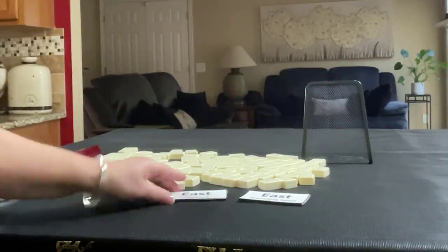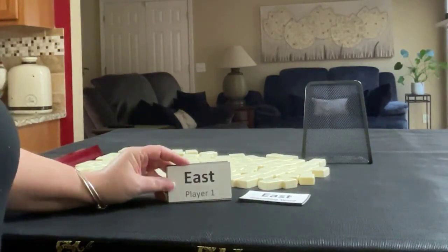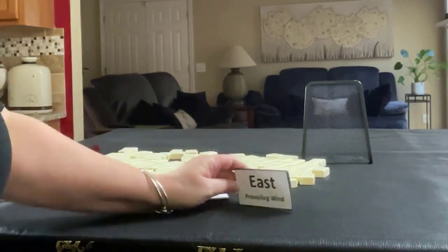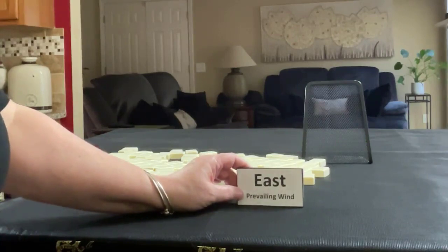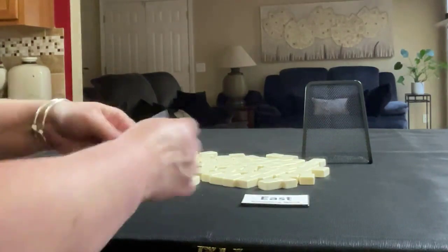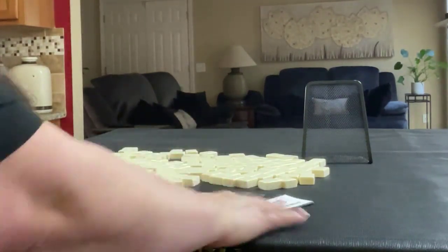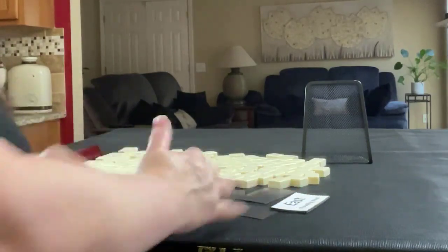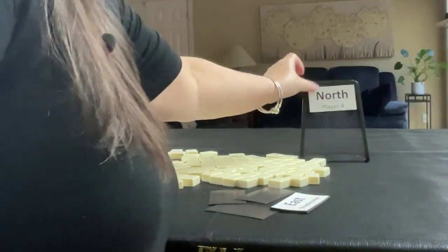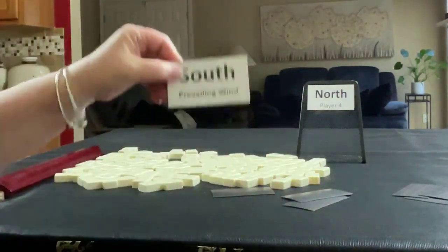We're going to choose which player we are by selecting from these four cards: east, south, west, north. We have the same set of cards with 'prevailing' on them to determine which wind would be prevailing. We're going to be north. South is prevailing.